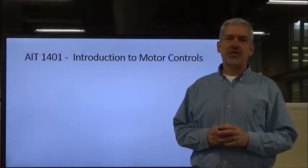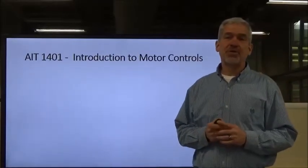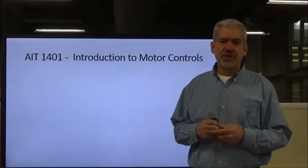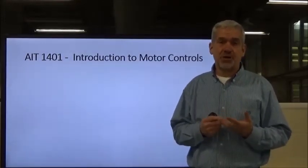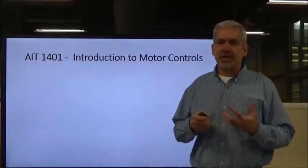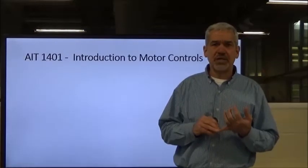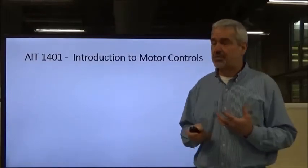Welcome back to AIT 1401. This is the second lecture in our introduction to motor controls, which is part of the basic electrical control class. In the first video, we talked about electrical safety, electrical shock, what it does to our body, grounding issues, and different safety issues regarding electricity. The most prominent one is electrical shock, which can range from a tingling sensation to a fatality.